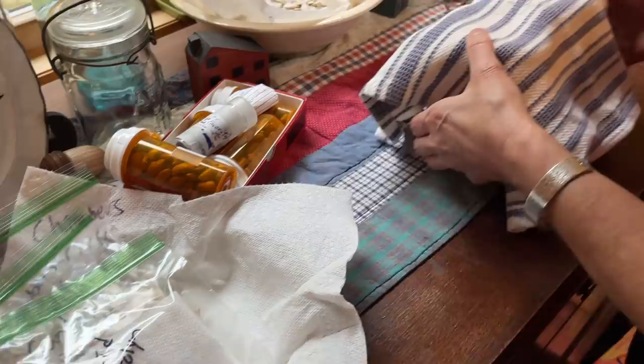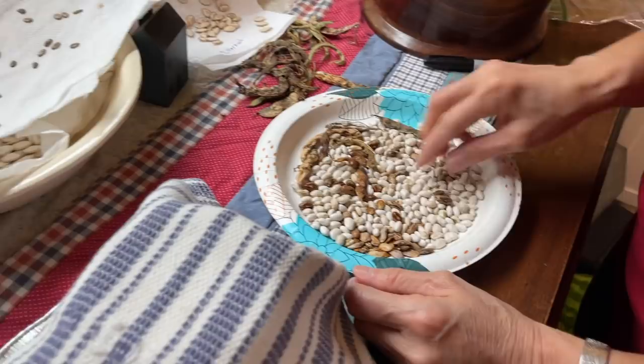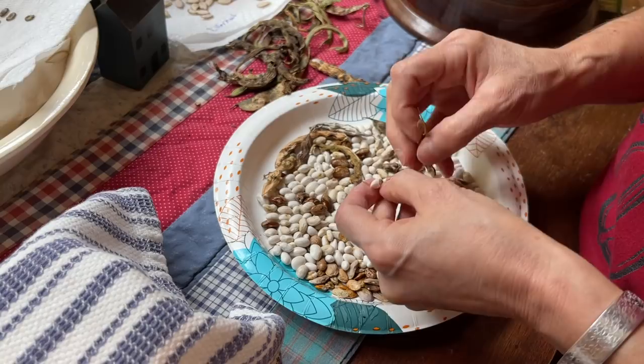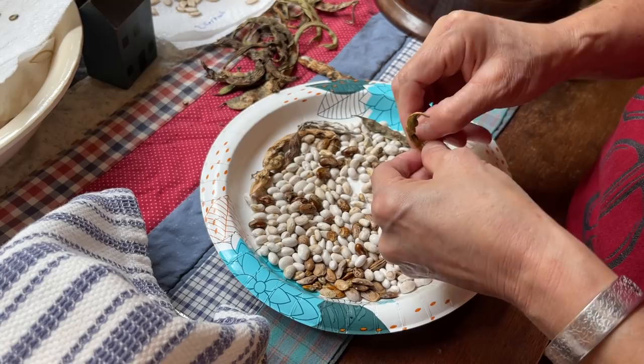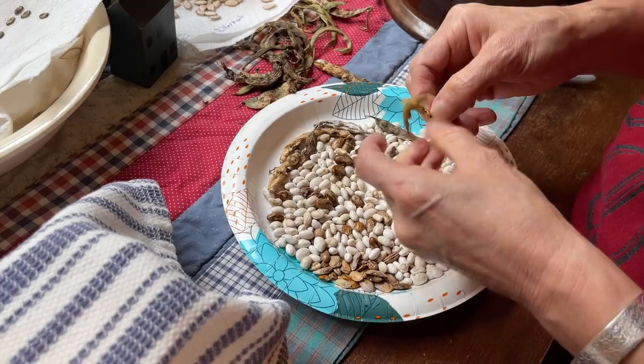So these were my bean seeds that I was saving. Most all of these are greasy beans because that's what we like to grow. I saved some little bitty ones — you should always aim to save the biggest, prettiest bean, but I just can't make myself not save the little ones too. I figure there's a little life in there. But mostly you should aim for the bigger, prettier beans to save your seed from, or anything you're saving from, for that matter.